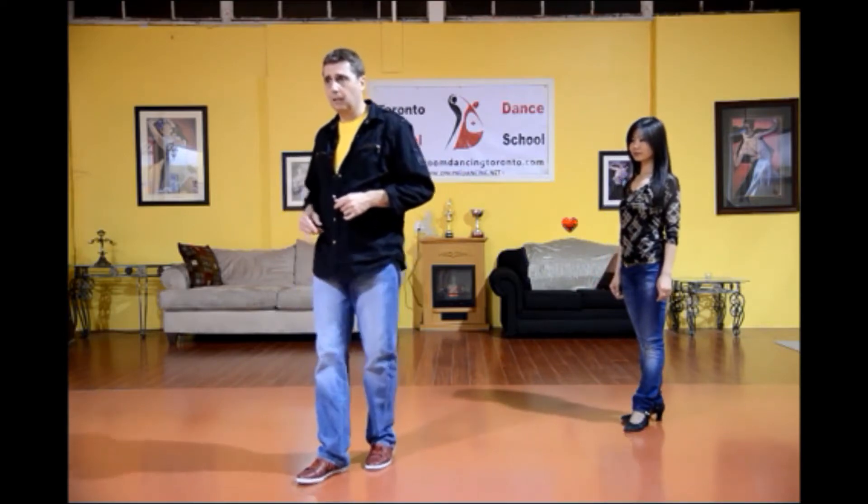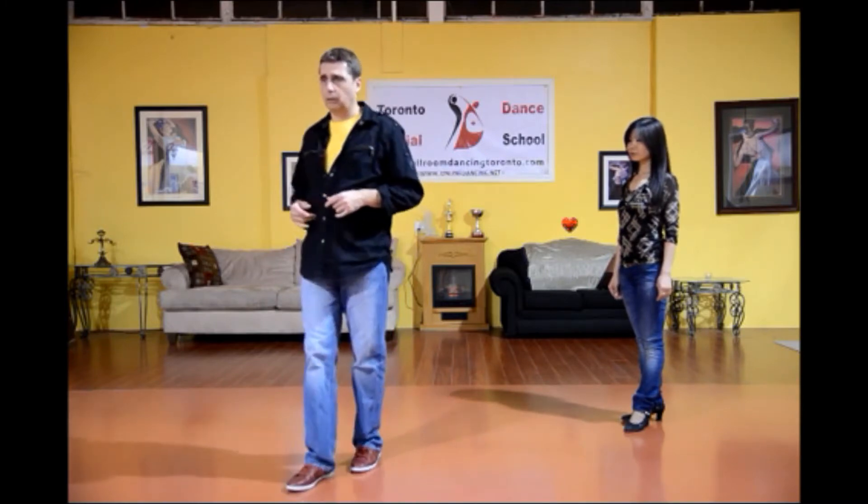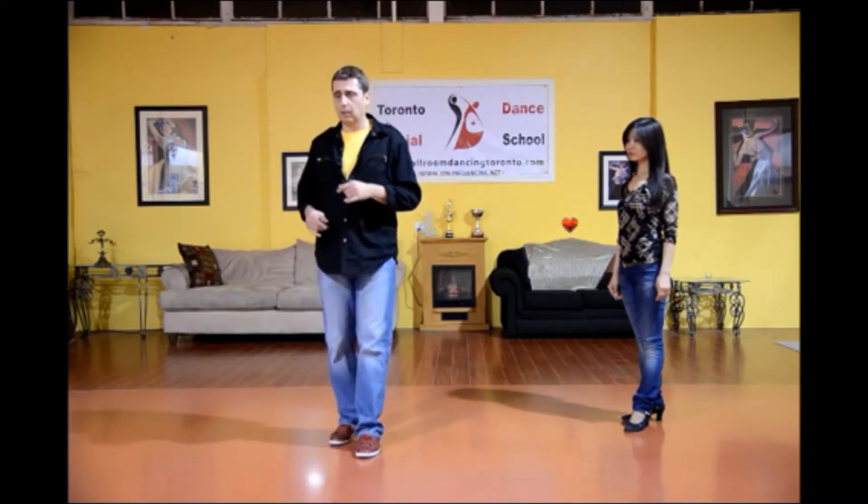Rock, step, chop, chop, chop, back with the left, and chop, chop, chop, forward with the right. So I'm just going to do this a couple of times for you to get the idea.